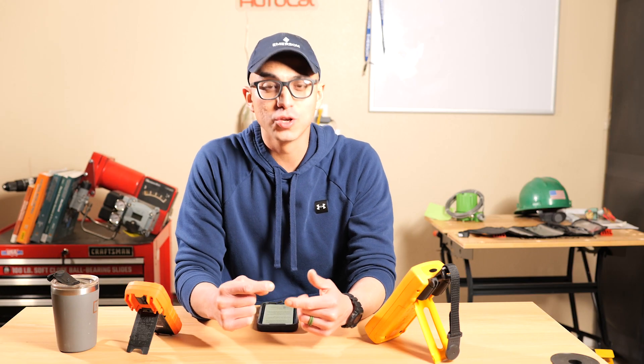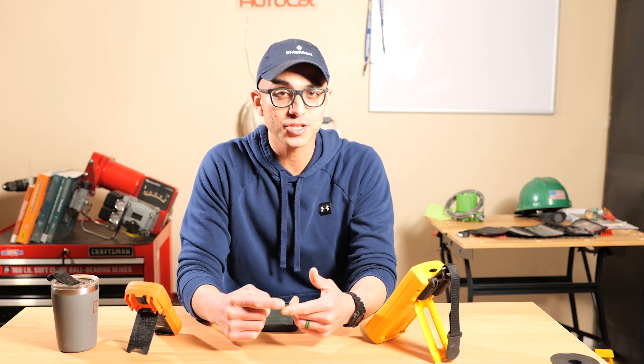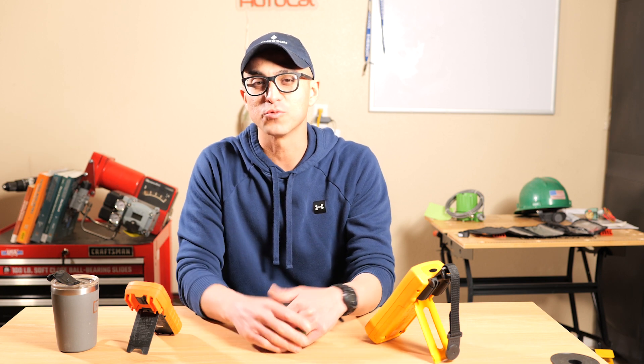In this video we talked about how to use a multimeter to check for voltage, resistance, and current. If you're interested in learning more about instrumentation or how electrical circuits work, please hit that subscribe button and we'll see you in the next one.